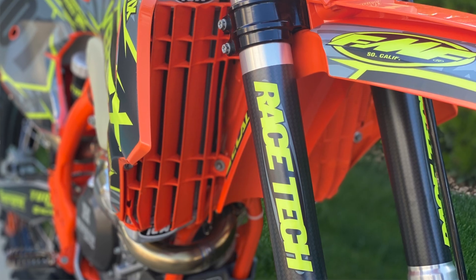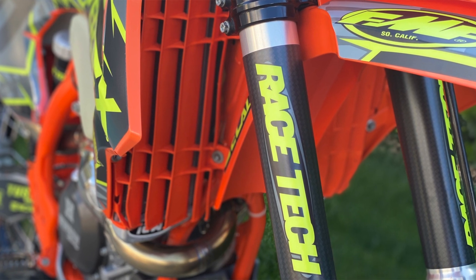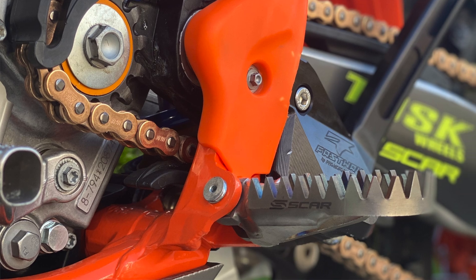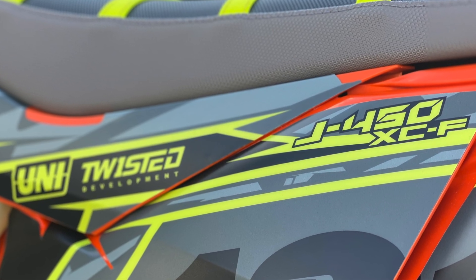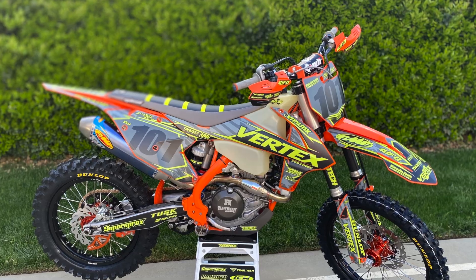Racetech went through the suspension and cleaned that up for us. We've been pretty happy with this air fork — it's pretty dang good for most guys, so we're looking forward to trying it on this bike. We got SCAR foot pegs, Uni filter, UFO plastic, and Decal Works made this rad-looking graphics with all of our guys on there. Pretty happy with that — it's pretty amazing.